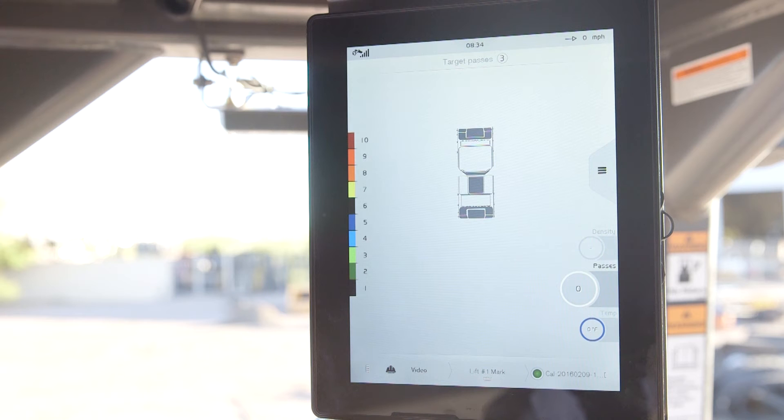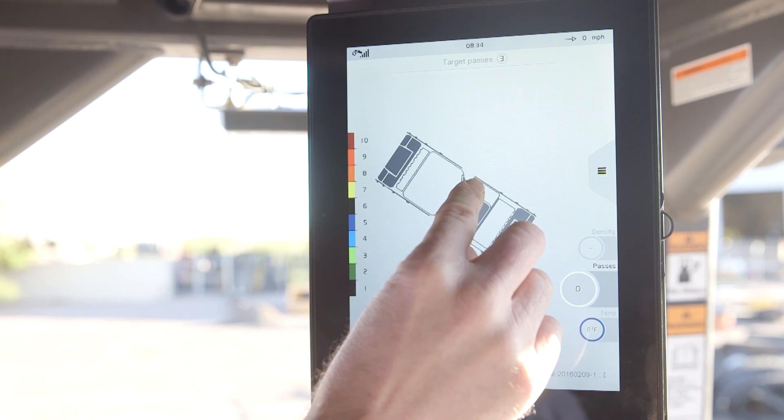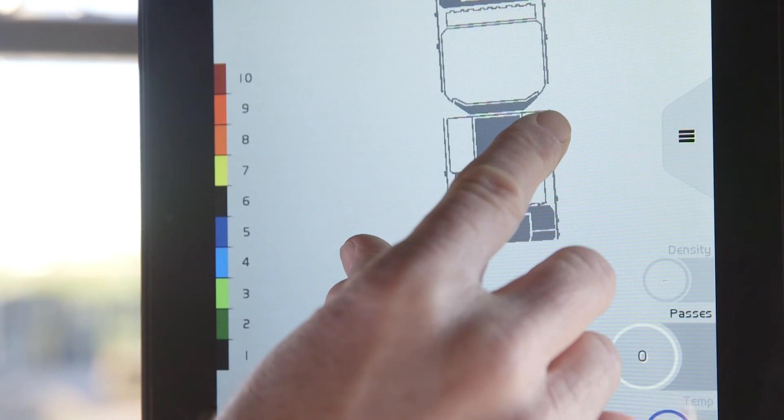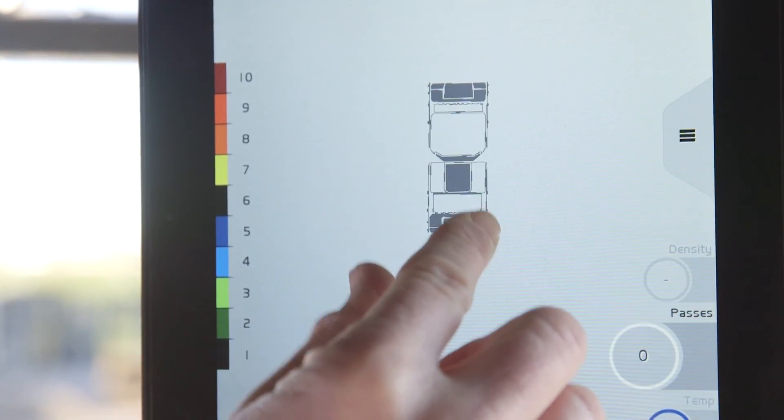We also want to provide the temperature and density information. The Co-Pilot display provides us with the best pass mapping screen on the market today. By simply glancing up at the screen, the operator can keep track of pass count, pass overlaps, and starts and stops of the roller.